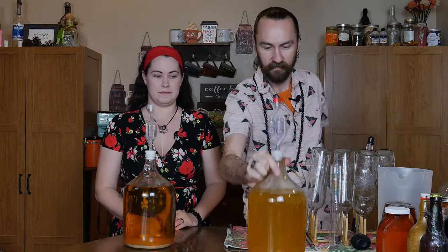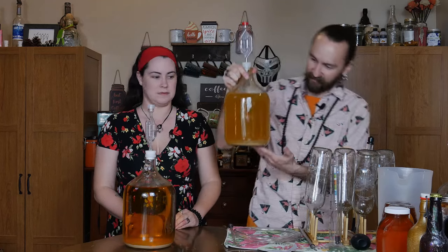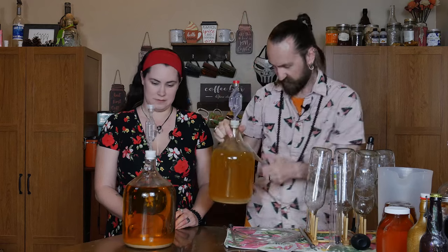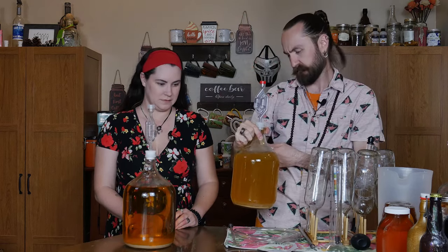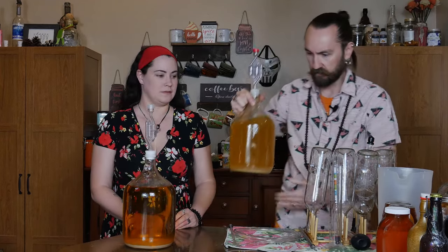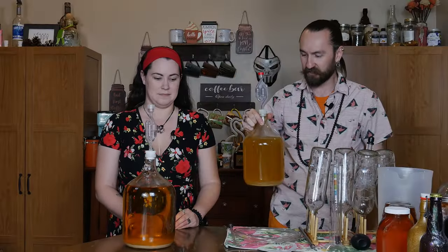I want to show you the one we showed you when we were making this — this is the one made with the expensive honey. It's still milky, it's clearing, but it's nowhere near as clear as this. This one started February 21st, this one is March 3rd. You see a difference? Different honeys are doing different things.